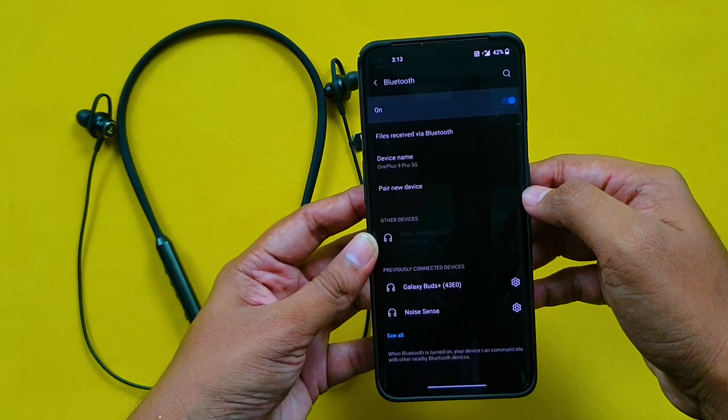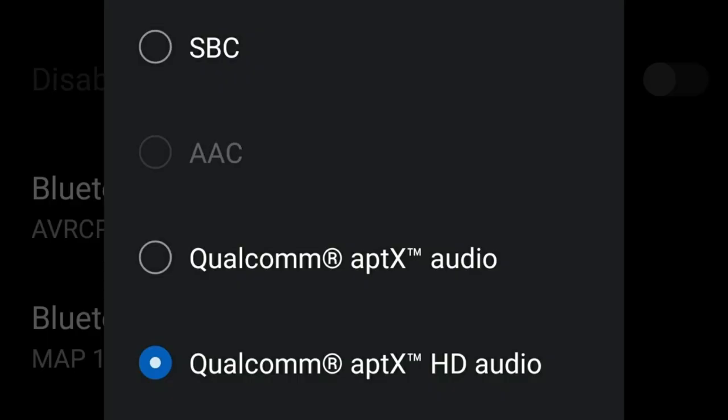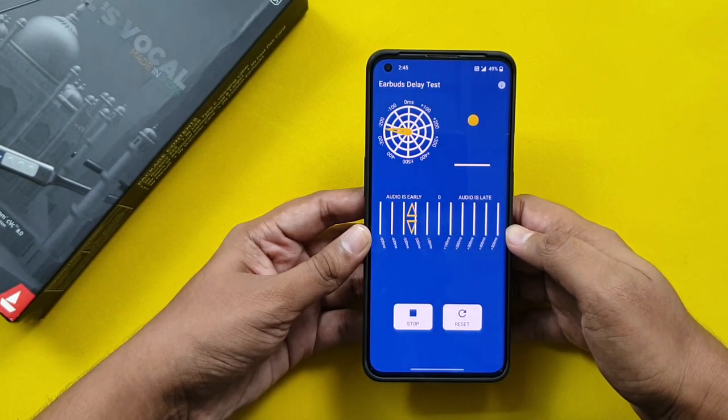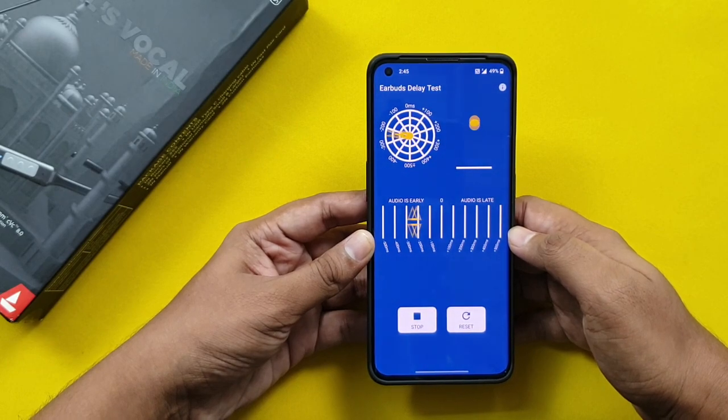There are 3 audio codecs: SBC, aptX, and aptX HD. In this price range, having aptX HD is impressive — most aptX HD neckbands are high-end products. You will need a phone that supports aptX HD to use it. The latency rate is approximately 150 milliseconds, which is a decent latency rate. In video playback, some latency delay may be noticeable, and in gaming there will be a slight delay.